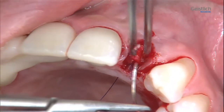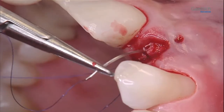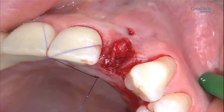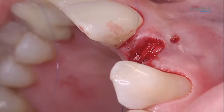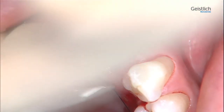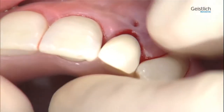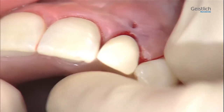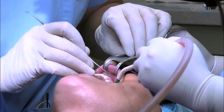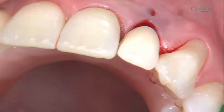We use a microsurgical Serraline 6-0 suture. Finally, the previously fabricated provisional is introduced and checked for proper fitting. In the present case, the provisional is extended in the apical region to ensure a satisfactory functional and aesthetic result.